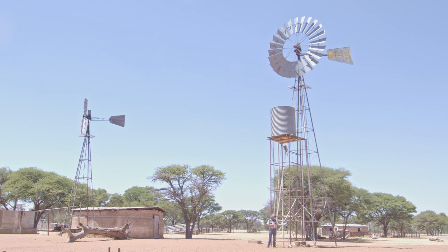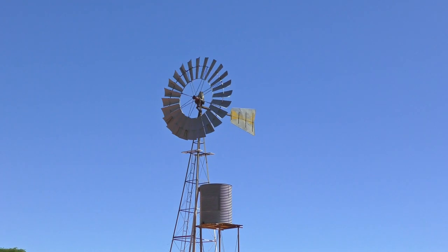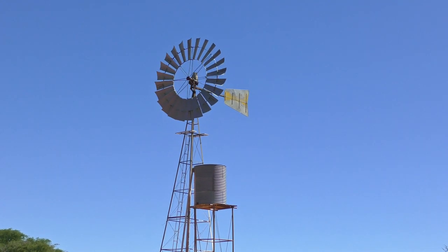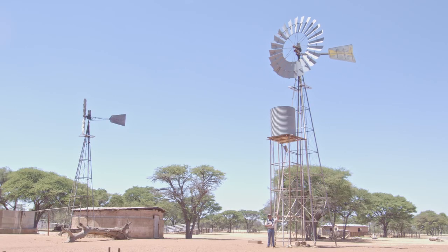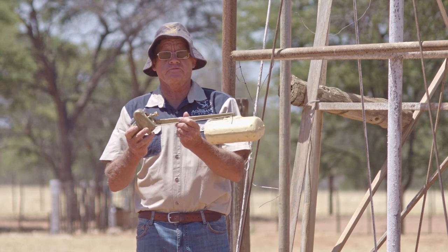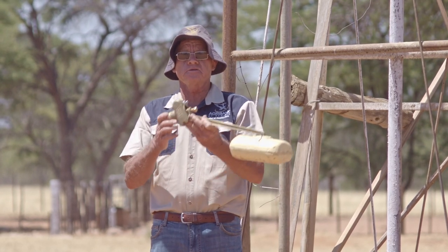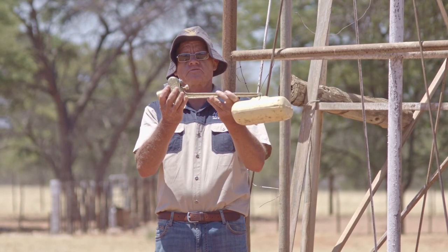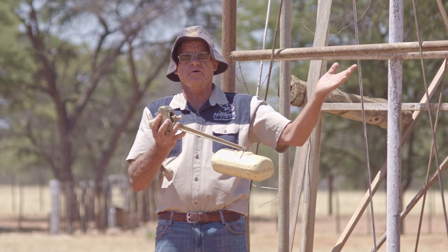You can also take the water on the pipeline to another post, but then you need an engine or pump to pump the water. On the other side, the tank is standing up front. The water can go up into the tank and you put a float valve on the other side of the dam. This is how the float valve looks like. You put it on the other side of the dam, and when the dam is full on the other side, the float valve will close and no water will pump into that side.